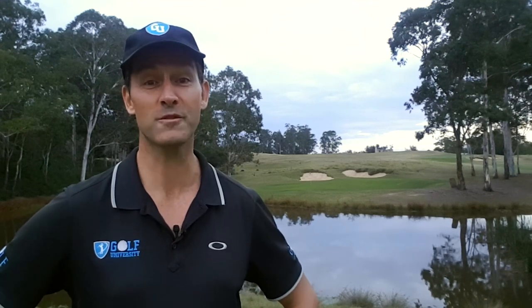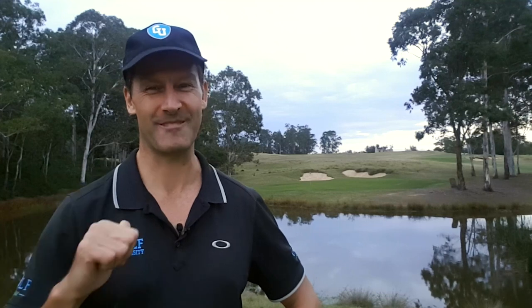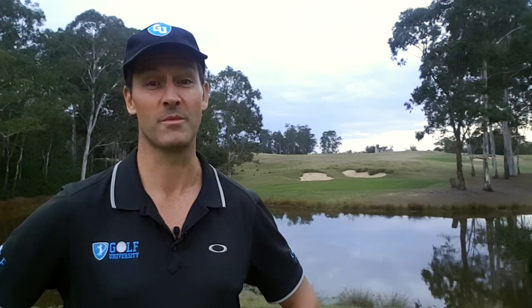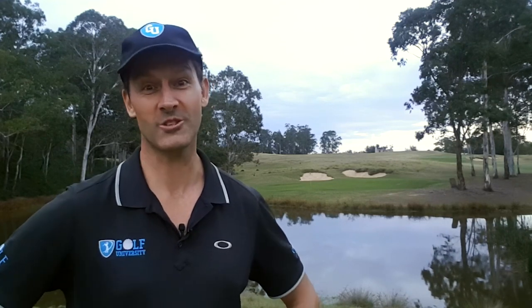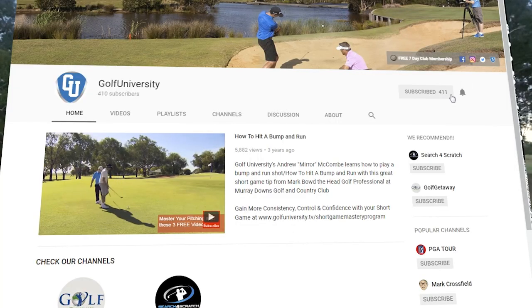You'll also get member-only discounts on our golf schools, tournaments, travel tours, and signature programs. And if you're a golf addict like me, you can join our members-only Facebook group by clicking the link in the description below. If you've enjoyed this lesson, leave a like and a comment below, and I'll do my best with my coaches to answer them. If you've got any golfing friends who'd benefit from this lesson, hit the share buttons below, and remember to subscribe and hit the bell icon. Thanks for watching — I'll see you in the 19th Hole!